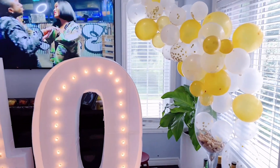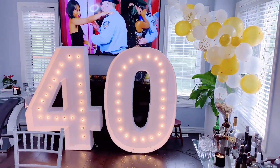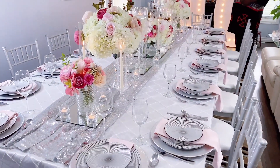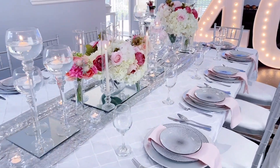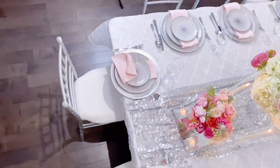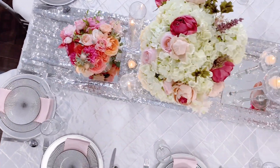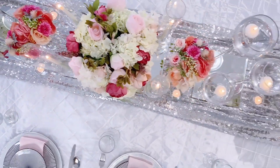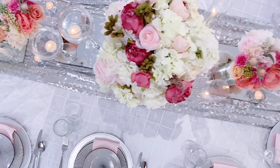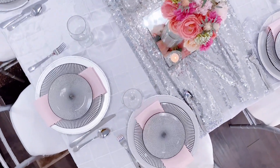The plates used for this DIY decor are the same plates I used for my Christmas decor setup and tablescape. If you check the link in the description box, you'll find them — I got these plates from the Dollar Tree. They look really, really nice; you would not even guess they're from the Dollar Tree. You will be amazed at what you can find there.